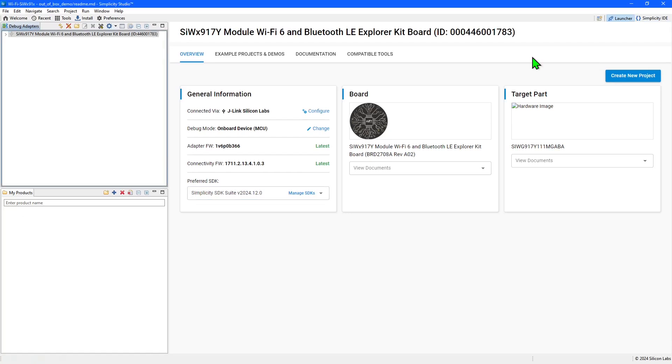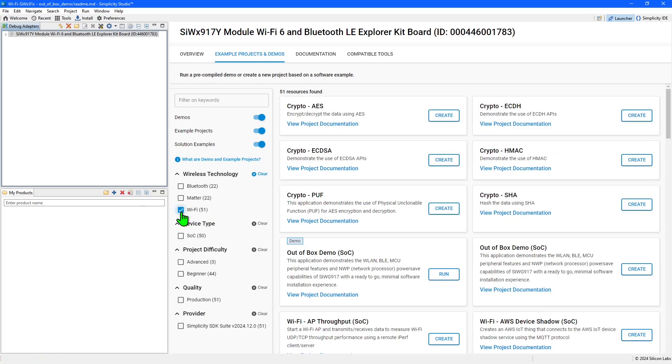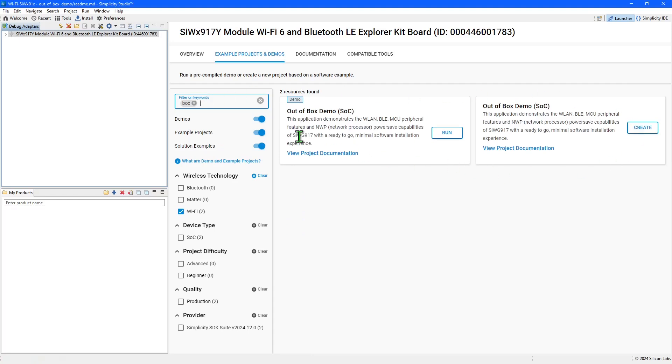To make sure everything is set up correctly, we'll create, compile and run the out-of-box Wi-Fi demo, available from within Simplicity Studio. In the launcher, make sure the connected board is still selected in the Debug Adapters panel. Then go to the Example Projects and Demos page. There are a large number available for use with the selected board. They can be filtered using controls on the left — for example, I can filter to just Wi-Fi resources. I can also search for specific examples. Searching for 'box' reveals the out-of-box example and demo.